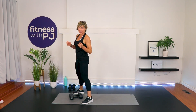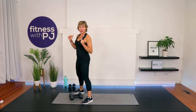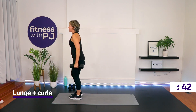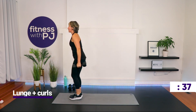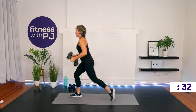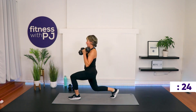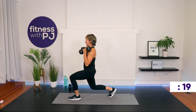You can let the dumbbells down for a sec if you need to — shake out the hands. The grip strength can really take a bit of a beating on these type of workouts. So we're stepping back for the lunge, and every time we step back we curl. Ready, set, go.